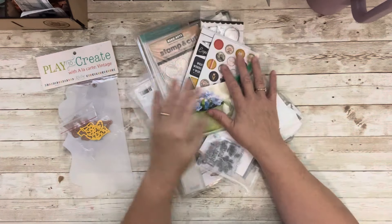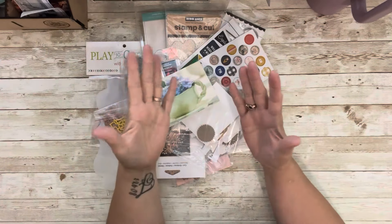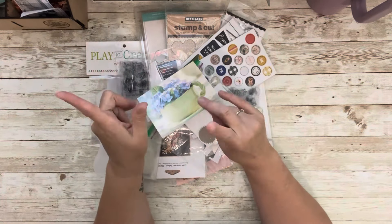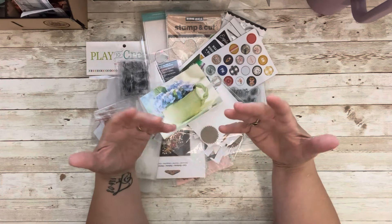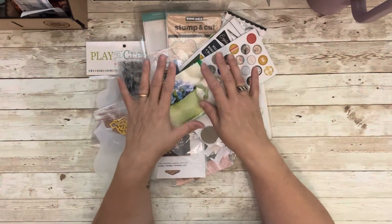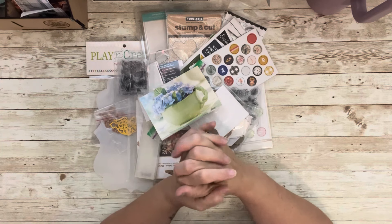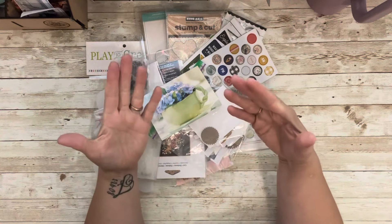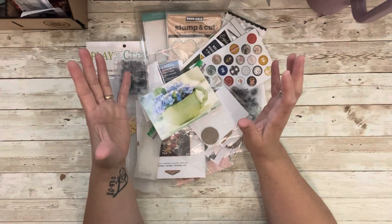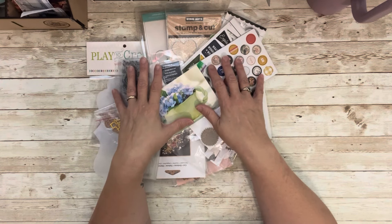Hi everyone, welcome to my little corner where there is no wrong way to play with paper. We are doing Blessing Box 61. Blessing Boxes, if you are new, is where my crafty amazing community will send goodies to me, like what you see on my desk. Or things that maybe they've bought a lot of and they're no longer into, but they want to donate — this stuff is expensive.